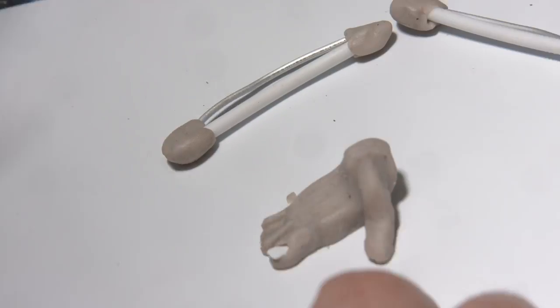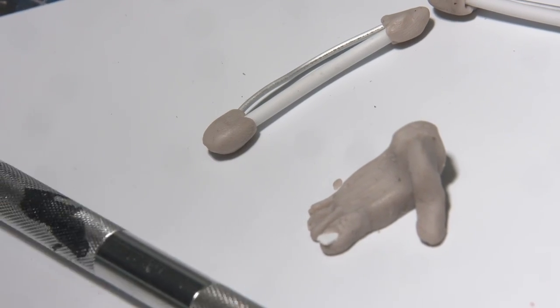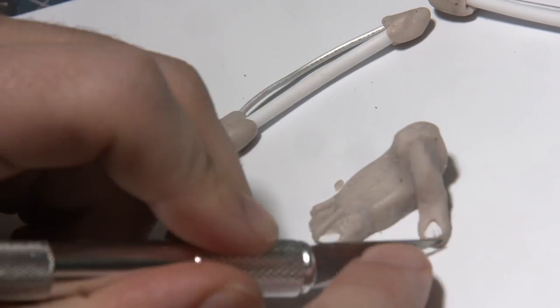To add some delightful detail to these feet I cut out small pieces of plastic, using a knife to chip the ends up to make them look like an old weathered toenail. I then pressed them into the tip of the Cosclay.